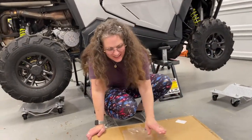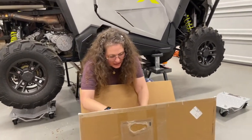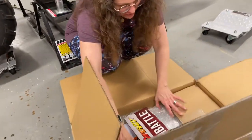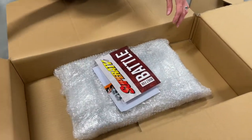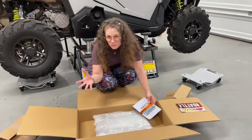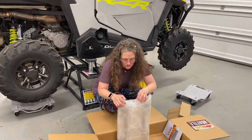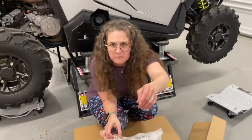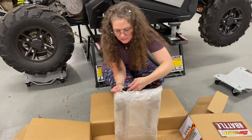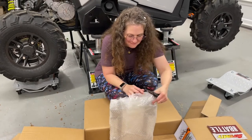Hey guys, we're here with another package from Super ATV. We're not endorsed or sponsored by anyone, but we sure do like their products. We wanted to get something recommended by some of our viewers — because as we were rock crawling we realized there were some potential breakage points — so we wanted to get a frame stiffener. So we bought this. Makes everybody nervous cutting with my left hand.